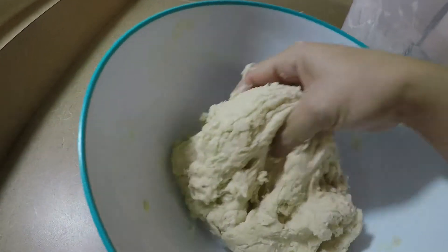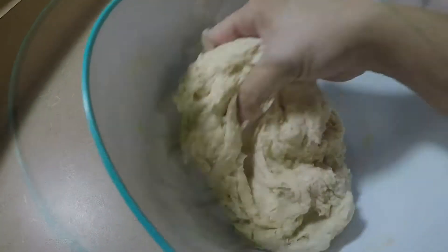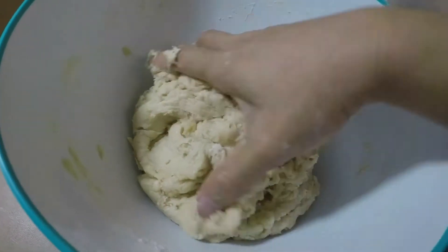So our dough right now, we're gonna let this rise for a couple of hours. This is three cups of flour.